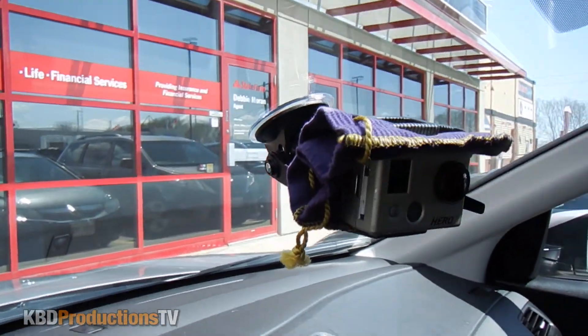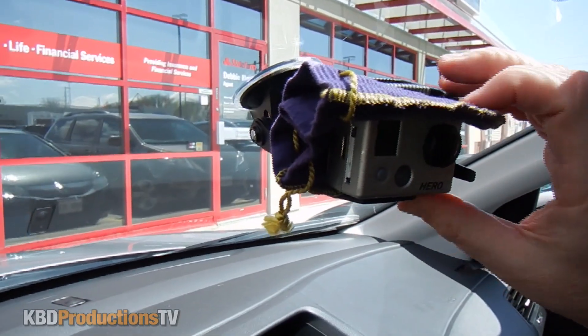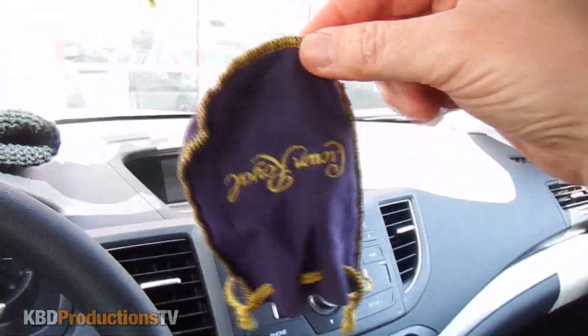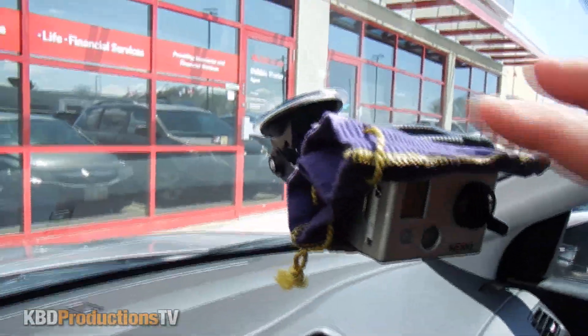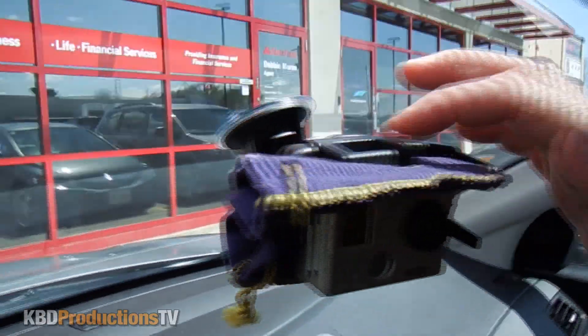I just got this — this is a Crown Royal bag. This is what I keep my GoPros in. These are very cool and handy. Of course when you go into a park or something they want to see what's inside the bag thinking that it's booze. Anyway I leave this one on here just because it stops it from sliding out.